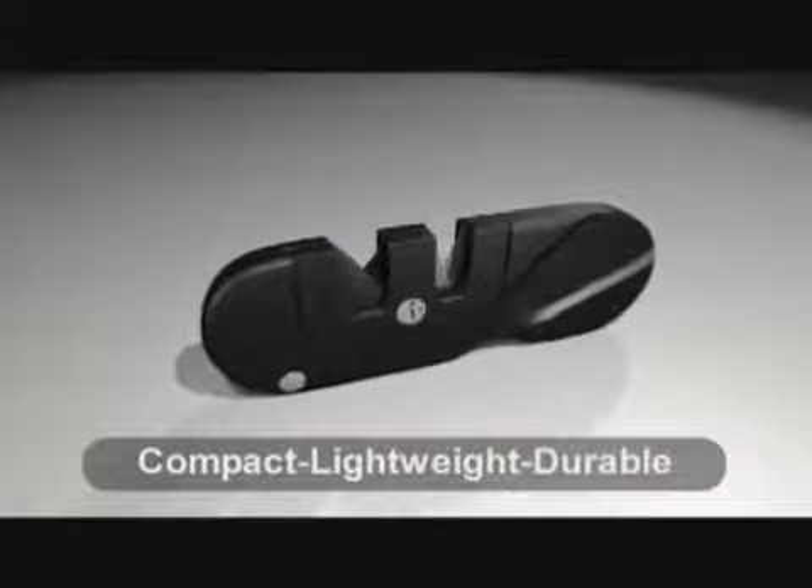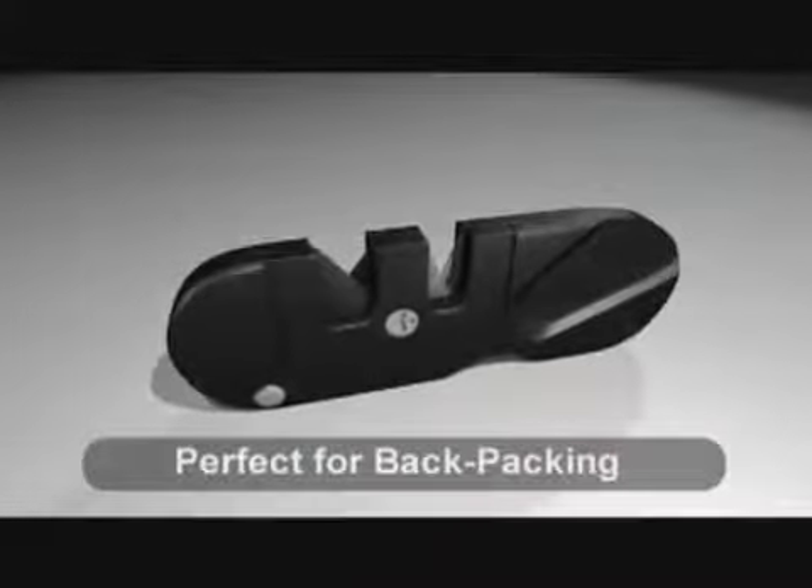This unit is compact, lightweight, durable, and perfect for the backpacker and outdoorsman.